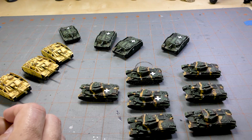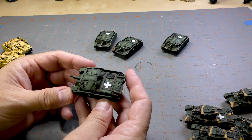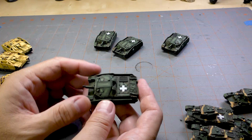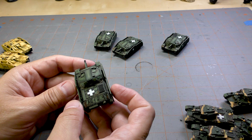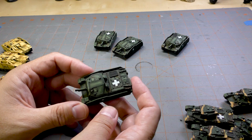Then I've got some of these — the Zirinyi assault guns, the Hungarian homegrown version of the Stug. Not a bad tank; similar armor to a Stug — pretty similar front armor. The gun is 105 millimeters, so this unit can actually act as artillery or in an anti-tank capacity.